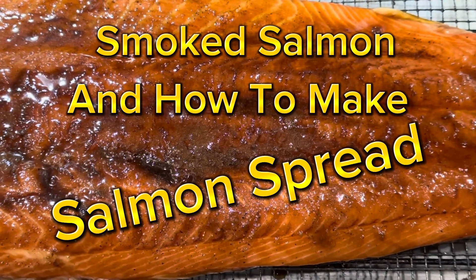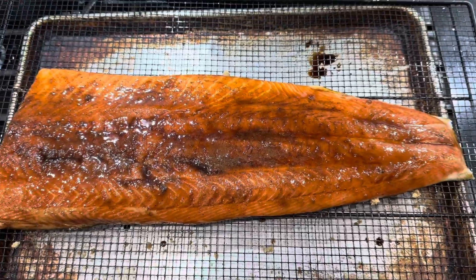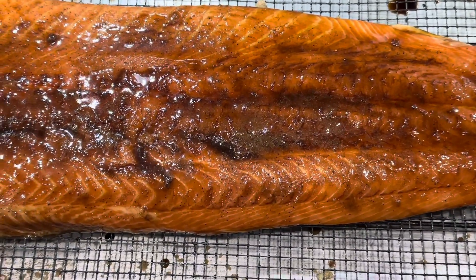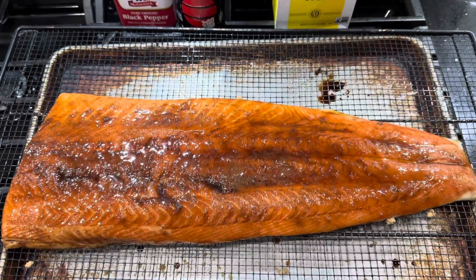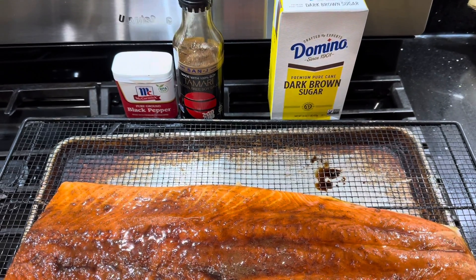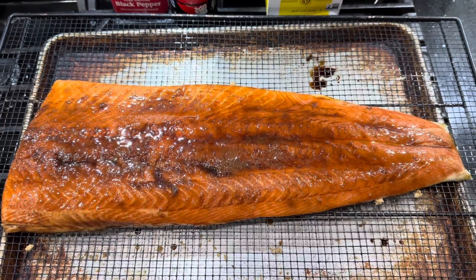Welcome to Where Wendy Travels. Today we are making salmon spread. We have in front of us wild-caught Atlantic salmon which is coated with tamari and dark brown sugar with a light dusting of black pepper.